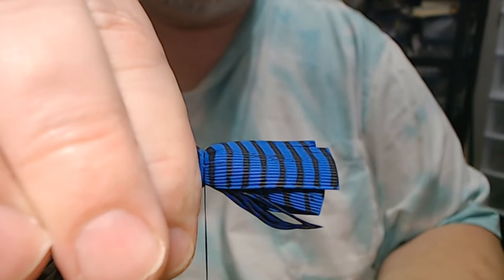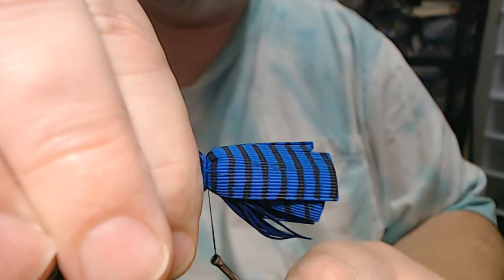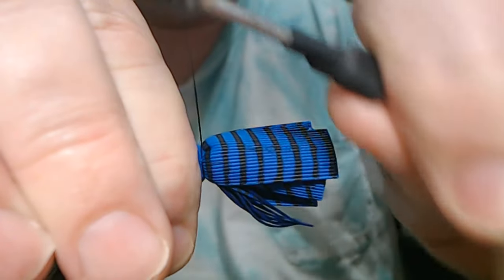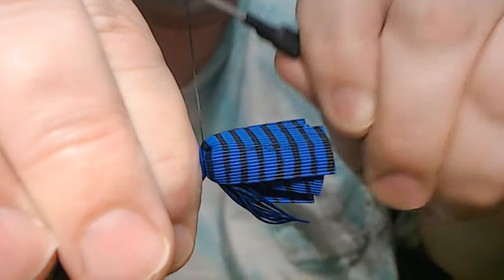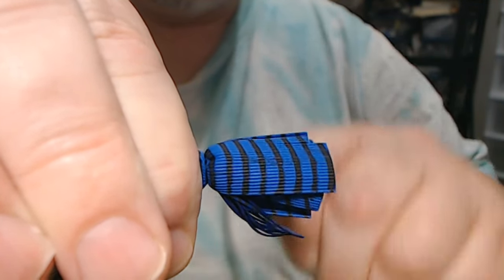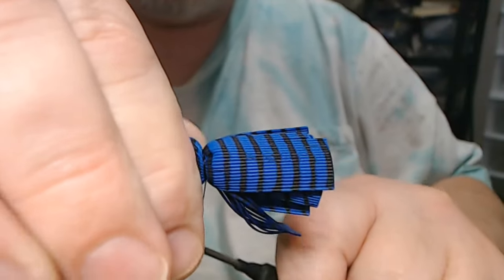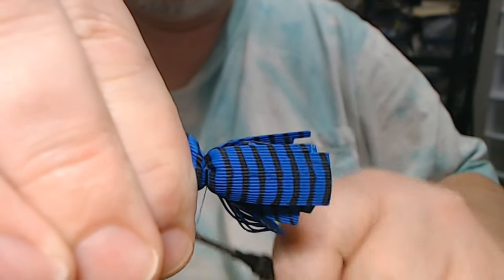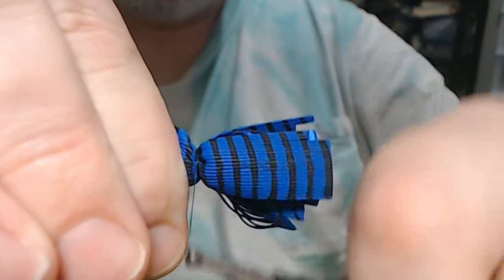As I make my wraps I'm going to pull — you want to put enough pressure on it to get that pulled all the way in, but you do not want to break your thread. And I'm really cranking on this.